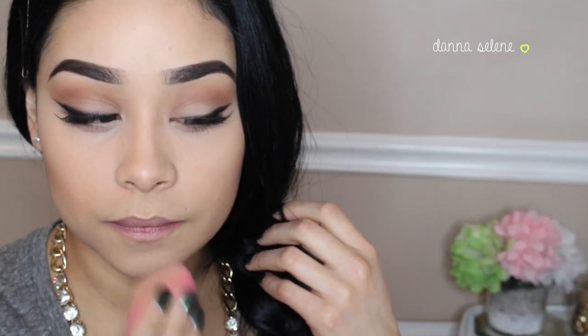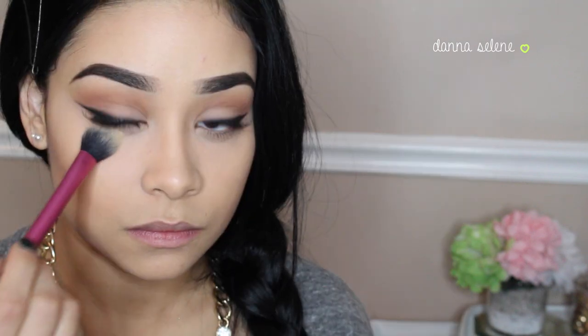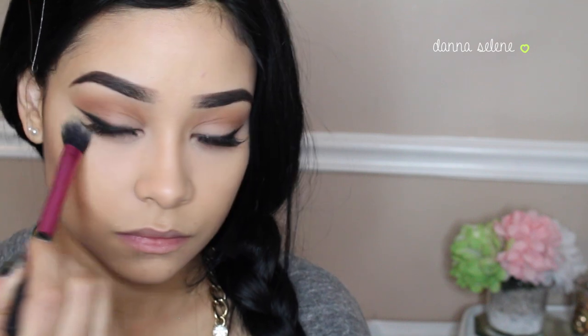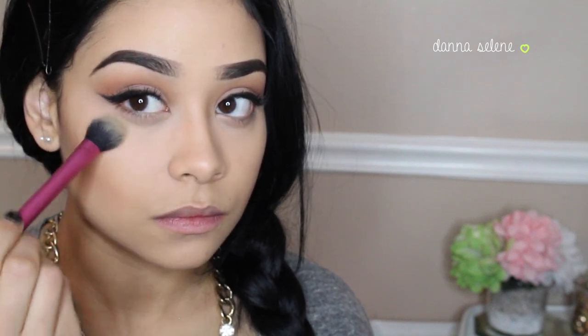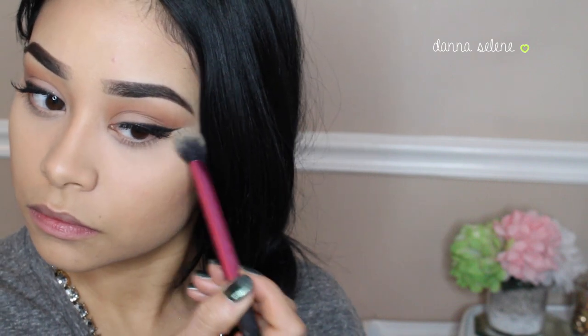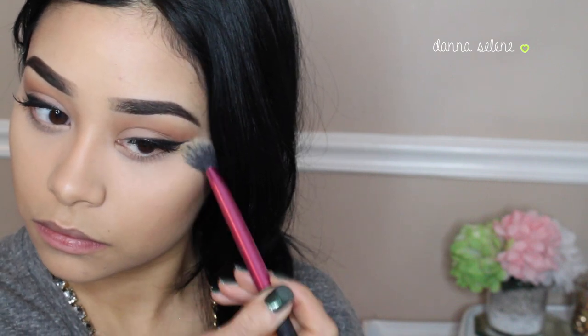Whatever is left on my Beauty Blender, I'm just going to put it on my forehead, down my nose, and also on my chin. Then I'm going to set underneath my eyes with my Anastasia Concealer Kit in the Banana color, patting it right underneath my eyes with this Real Techniques brush. I absolutely love this brush — I feel like it sets my eyes perfectly.